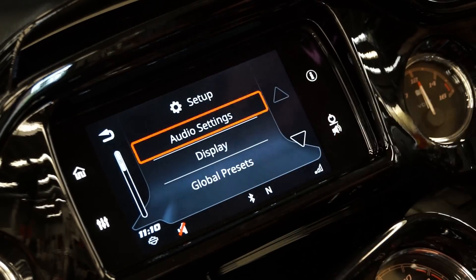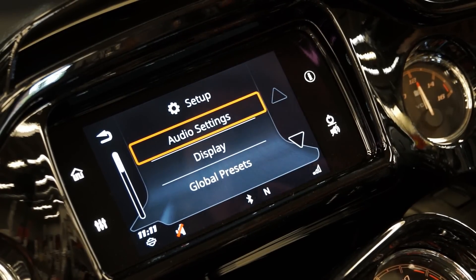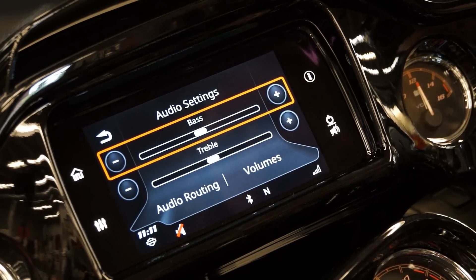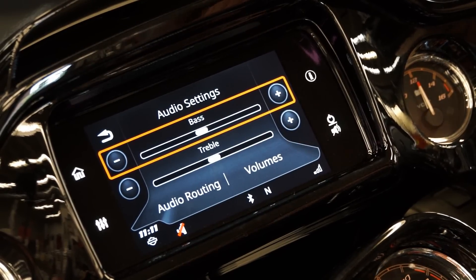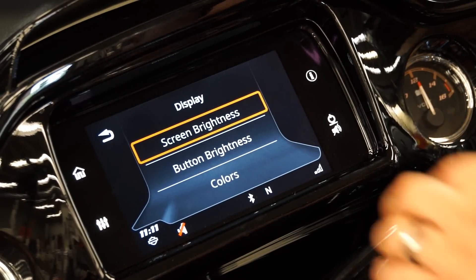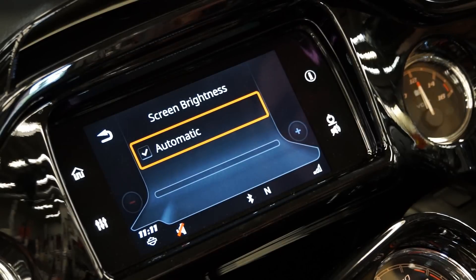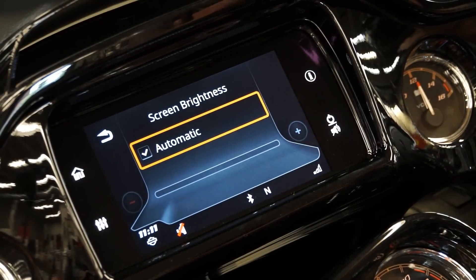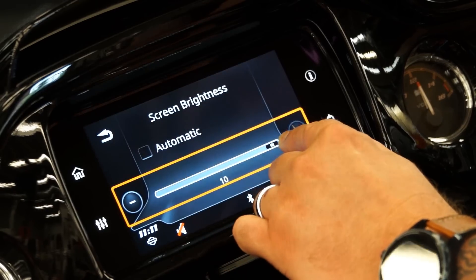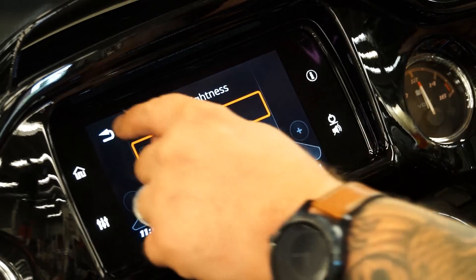Now we're going to go into the settings button. This is where you're going to be able to do a complete setup on how you want the system to be to your liking. You have all your audio settings — this is where you can change your volumes and how you want your level set. For your display, you can change your screen brightness. I like leaving it on automatic — this is going to adjust for your cloudy days, sunny days, and different riding conditions. The option is also there to blast it up or turn it way low.